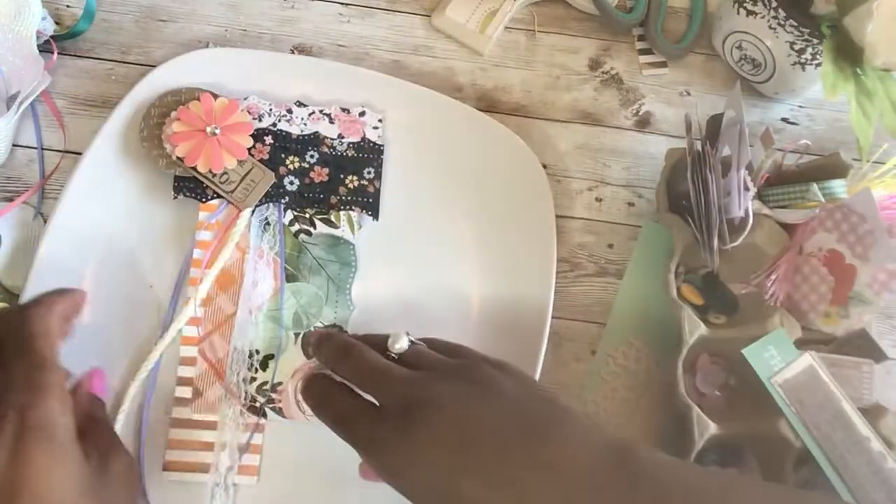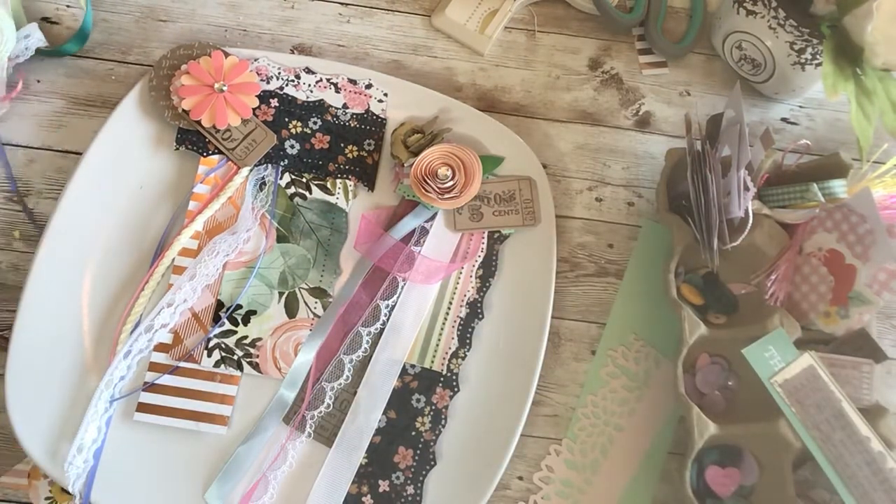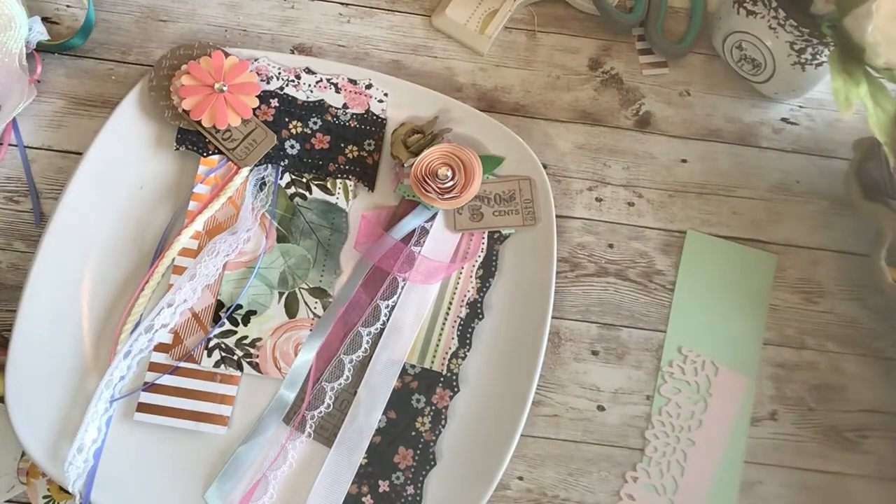Just look at how easy and beautiful that is! It was really simple to make. This is the one we made last time. Like I said, it can go in your journals, or if you're reading a book and like to look at pretty things, you can use it as a bookmark. I hope you enjoyed this video and decide to make some embellished bookmarks of your own. If you enjoyed it, please like and share, subscribe if you haven't yet, and thank you guys for watching. We'll see you soon — have a wonderful day, bye!